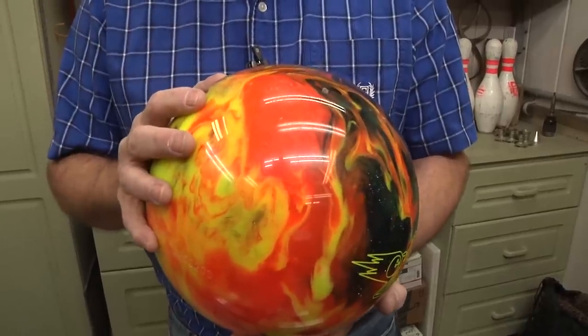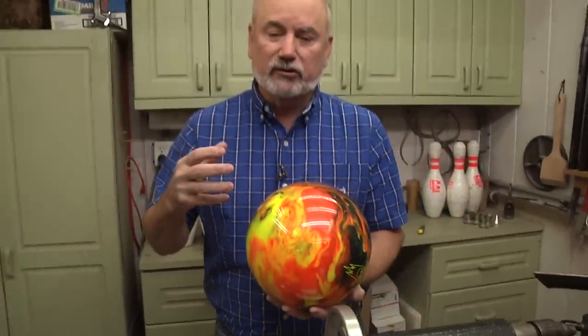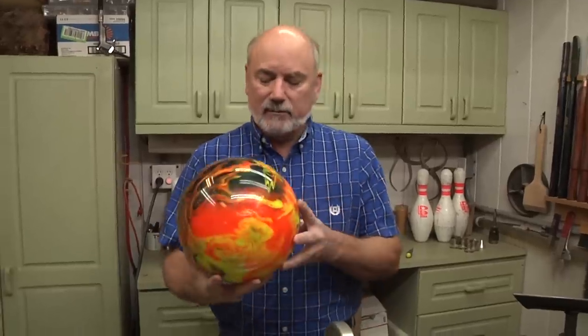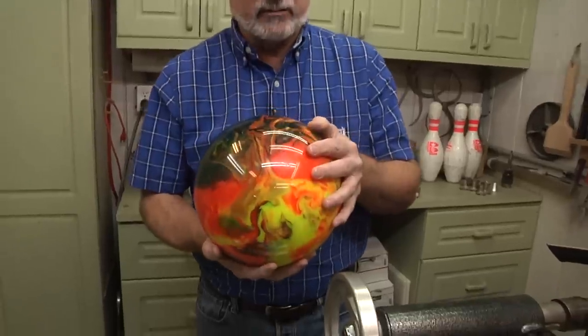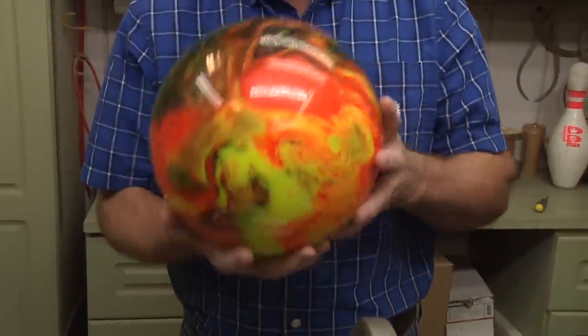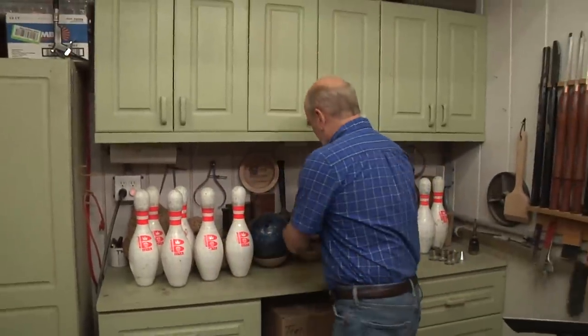I found my bowling balls on eBay and I went for the cheapest ones possible, which inadvertently was a good thing. They make very expensive bowling balls where the insides are weighted to one side, so when you try to do your curve, it accentuates it. You want one that's cheap because that generally means it doesn't have any weighting to the side, so it's going to be even when you put it on the lathe.